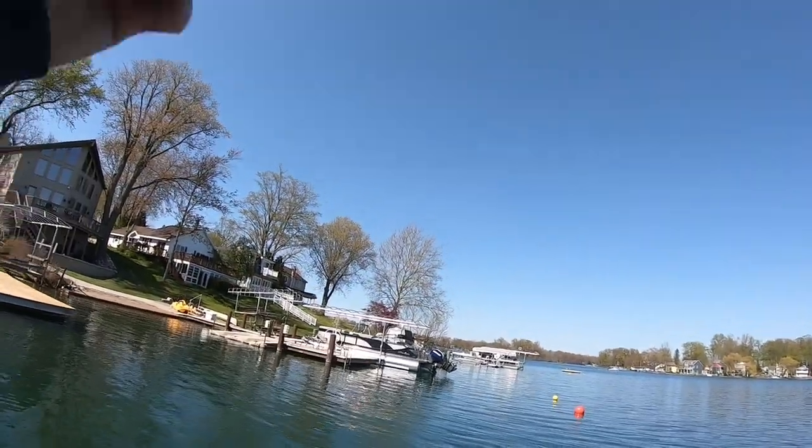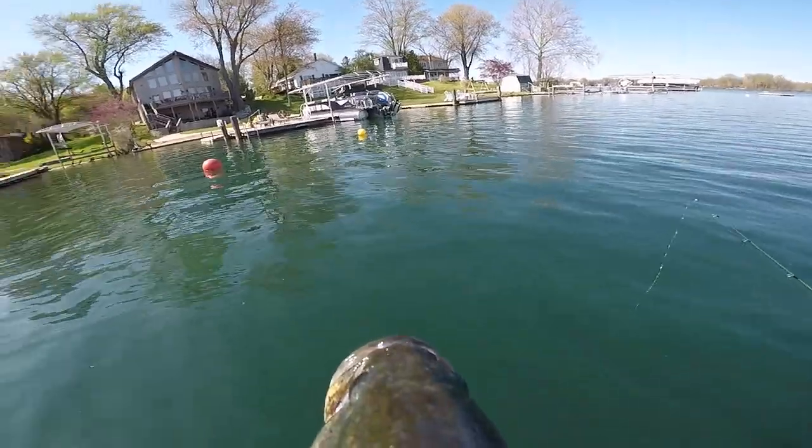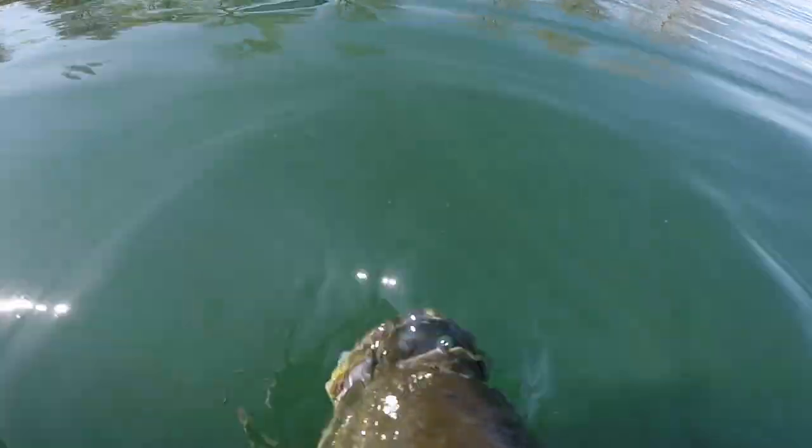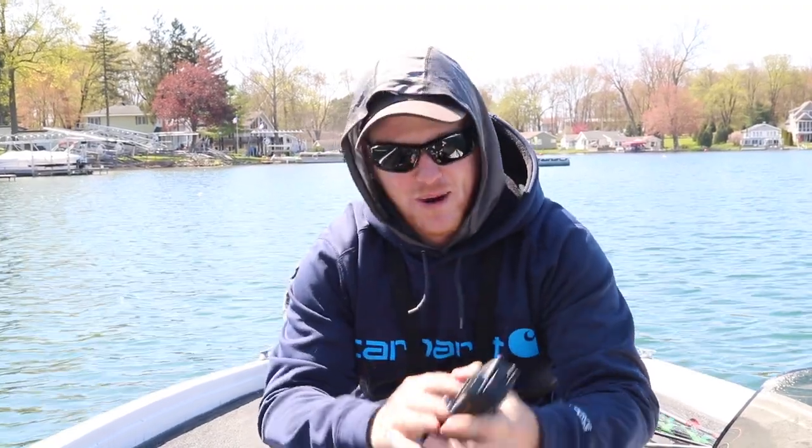There we go, that's a good one. Okay, we are rigged up ready to go. What is going on guys, welcome back to another episode. We post every Monday, Wednesday, and Friday on this channel, so thank you guys so much for tuning in. If you enjoy what we do today, make sure you hit that subscribe button because we are posting weekly.